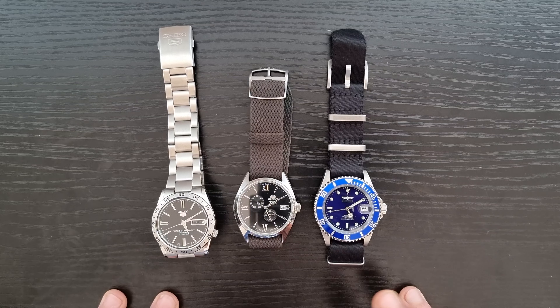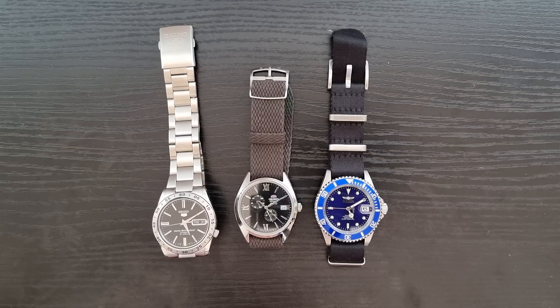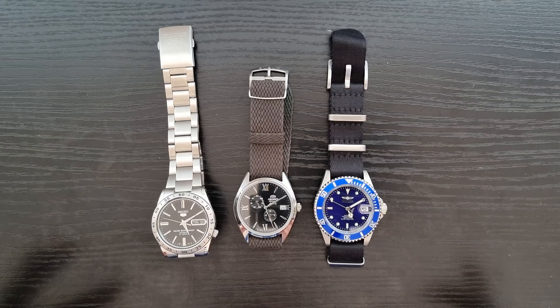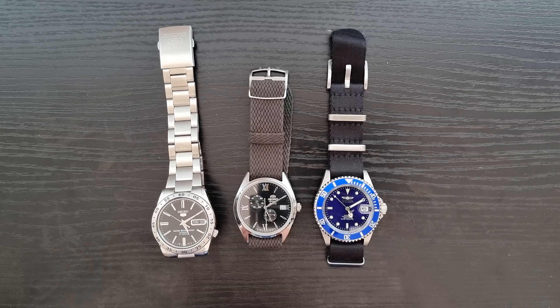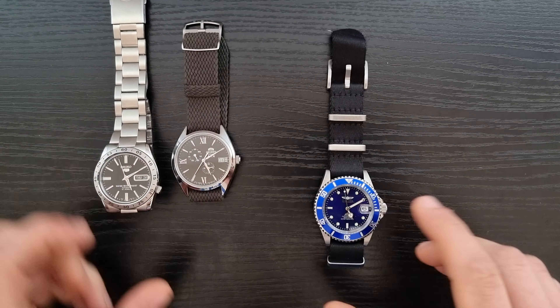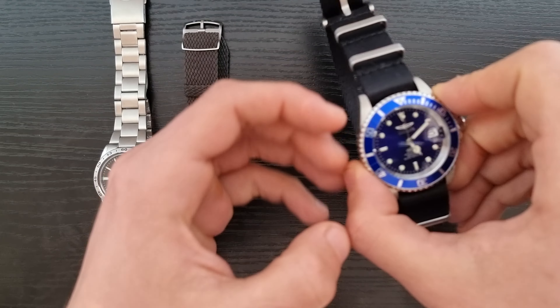They are available on Amazon, so basically you can buy them everywhere. Let's start from the right-hand side, as I think that's a good place to start, and it's also the cheapest watch on the table.